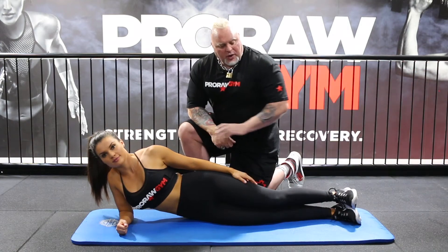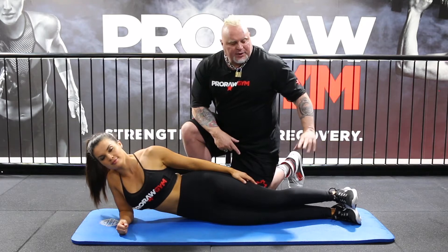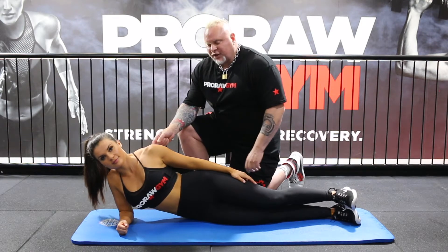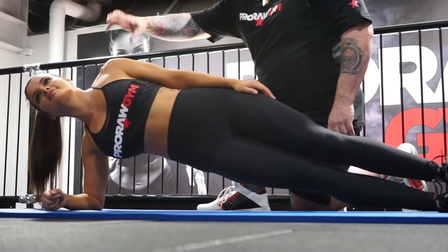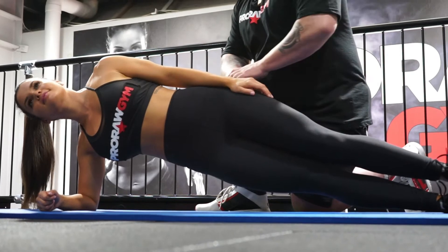Now we have the side plank where we have one foot on top of the other. This is a harder thing to do because it has a smaller base of support. Danny is on the elbow, lifting up with a straight line basically between the shoulder, the pelvis, and the feet.